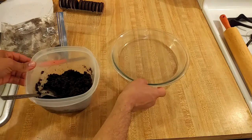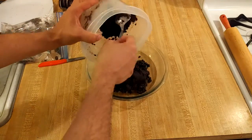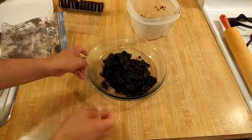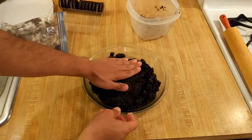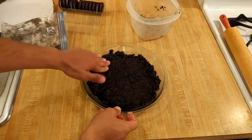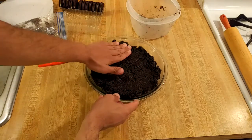Here I have one nine-inch pie plate, and now that the butter and Oreo crumbs are thoroughly combined, I'm going to empty them into my pie plate and press them in. I am going to use my hands, because your hands are often your best tool, but you can also use the bottom of a measuring cup or a glass.